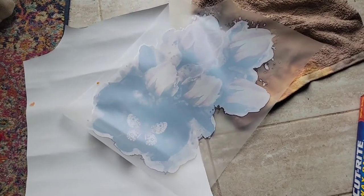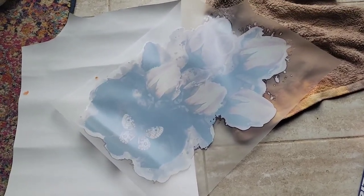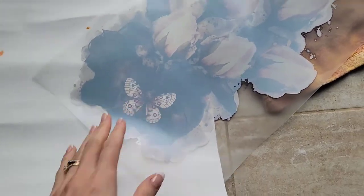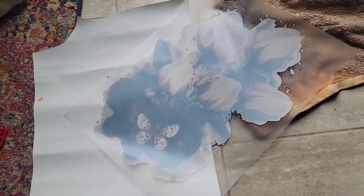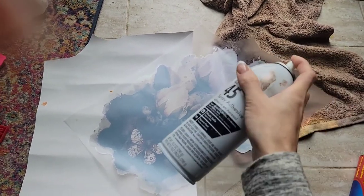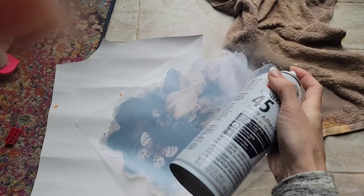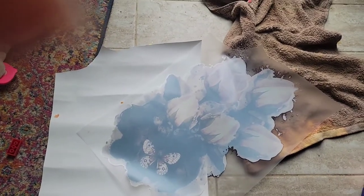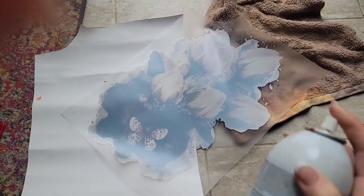Sometimes transfers are a little bit hard to apply because of the adhesive not being super sticky. There is a way you can fix that by applying more adhesive on it. I'm using the 3M 45, which is the general one, and I'm going to spray that on to improve the stickiness of the transfer.